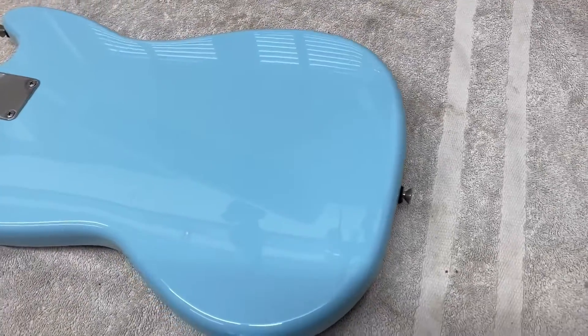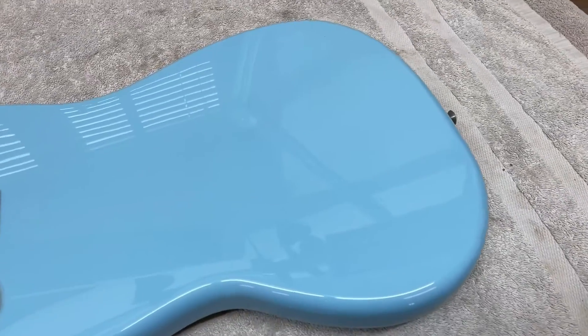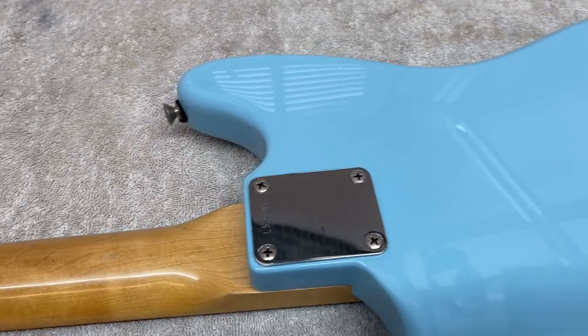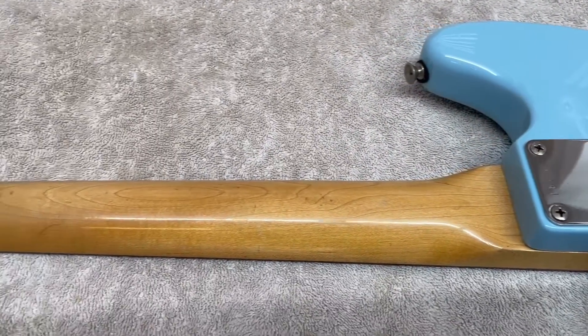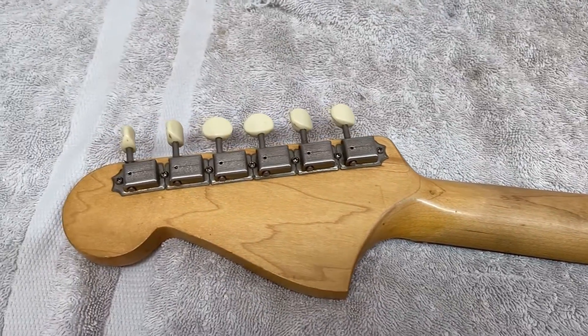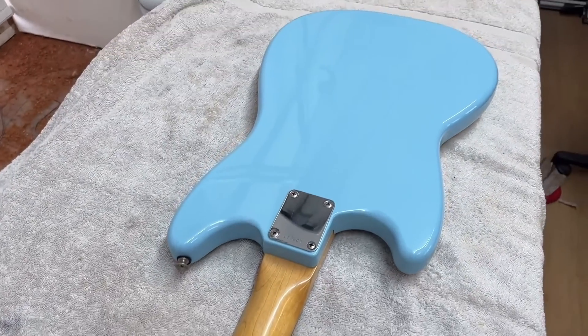Here's a quick look at the back — we've got a really nice gloss on that, it's dead flat as well with no drops, dimples, orange peel, or anything like that. Really nice flat surface. The neck has not been touched finish-wise — it's all the original finish on there, playing nicely and feeling just as it should. Good for another 60 years now.